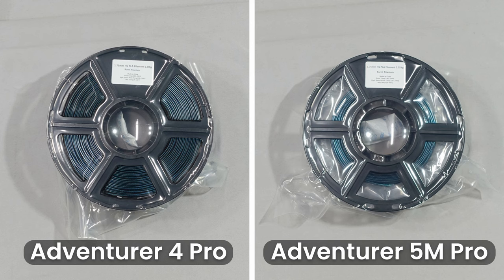Out of the box, the Adventurer 4 Pro comes with a 1kg spool of high-speed PLA. The Adventurer 5M Pro, on the other hand, only comes with a 250g spool of high-speed PLA, which is a little disappointing; however, this may have helped them reduce the price of this new printer.